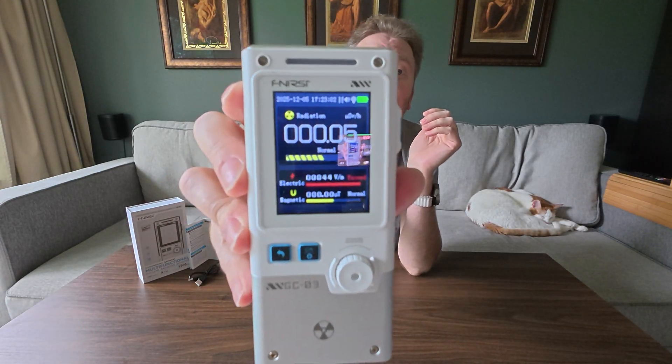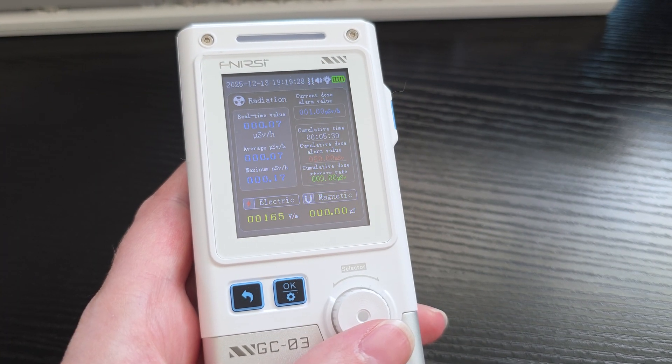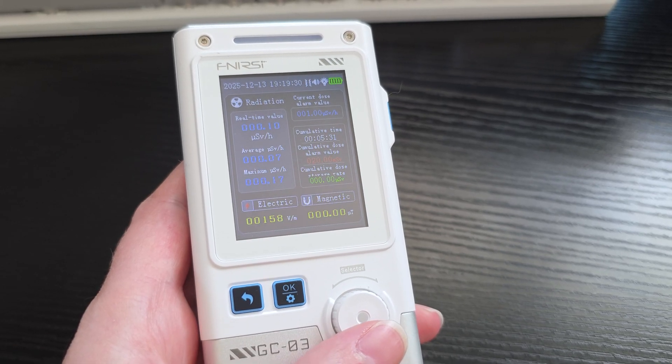The first screen you'll see is the quick start screen. It gives you a snapshot right off the bat of all three readings and lets you know where everything stands. It has three different built-in alarm settings: a visual one on screen where a bar at the top will turn red if you are over the threshold, and also an audible warning. If you want more in-depth detail, just turn the knob at the bottom and you'll get into pro mode, which breaks down a lot more information — real-time stats, the average, and the maximum levels.